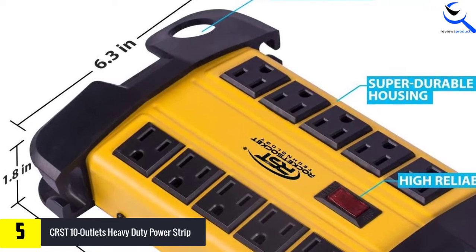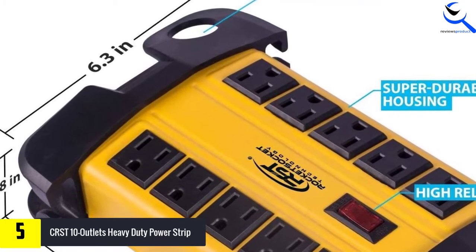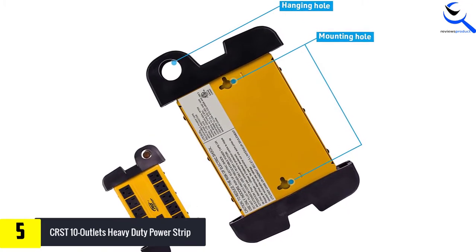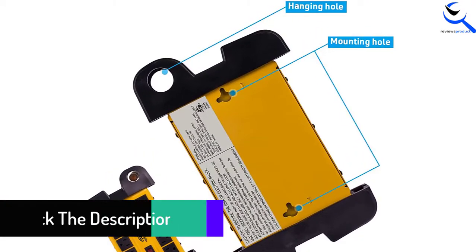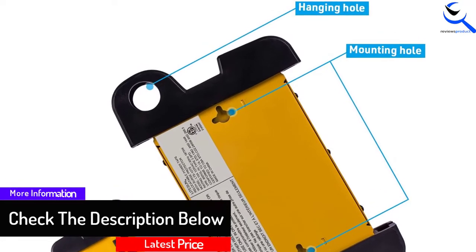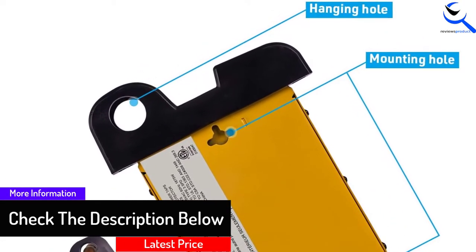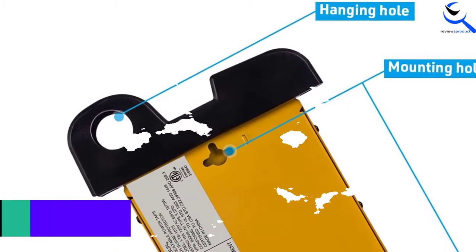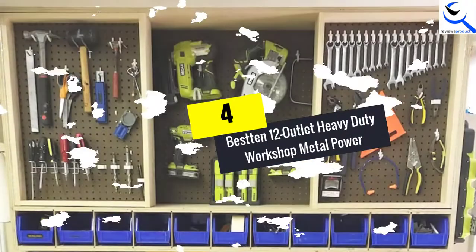The cord holder design is another plus of the power strip, designed to wrap the cord easily to ensure organized storage. Also, there is a hanging hole, which makes it easy to hang the power strip for storage. The circuit breaker helps to cut the power from electronics in the event of a power surge to protect your devices against damage.